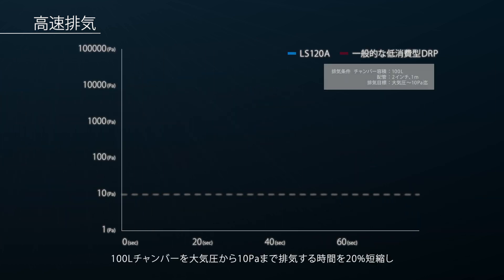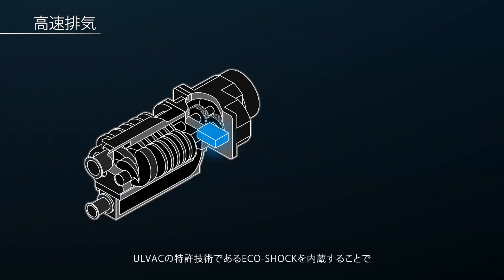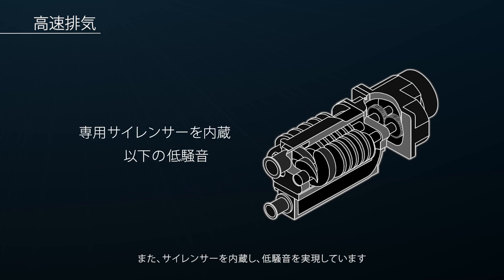As a result, the pump down time of a 100-liter chamber from atmospheric pressure to 10 pascals is reduced by 20%, greatly improving system productivity. ULVAC's patented Eco-Shock technology is also included to further increase energy efficiency.